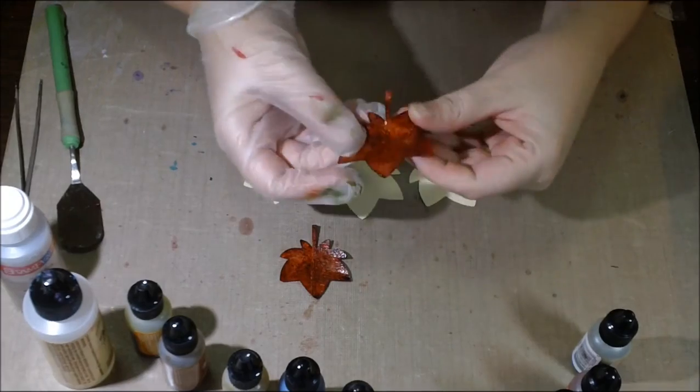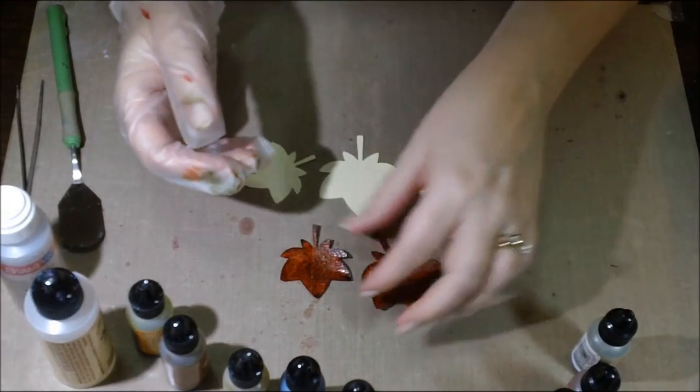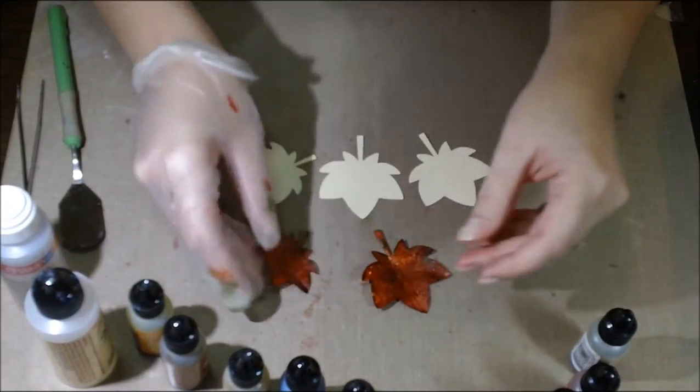I love this time of year because of the change of the leaves. Now I live in Arizona, so I'm missing that, but I'm definitely going to make them.